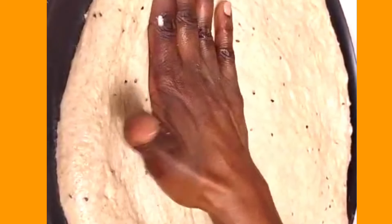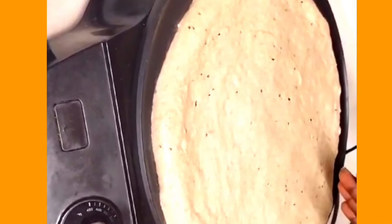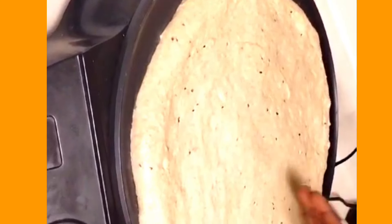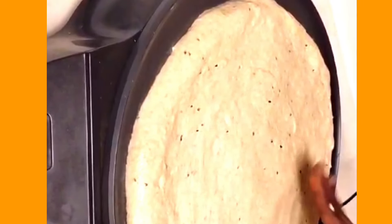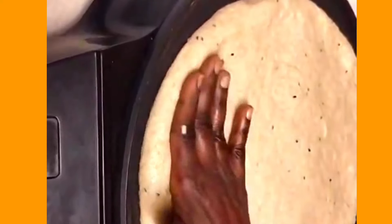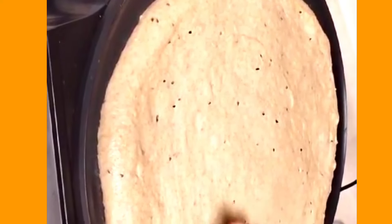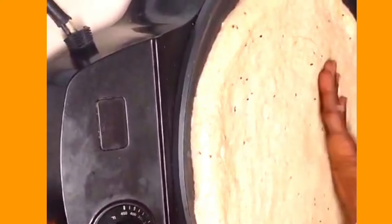This is something I've never seen before — the thing you're baking it on. It's called a 'metal.' In Ethiopia it's used to make injera. Injera is thinner than this bread, but this is what you use to make it round in a circle.